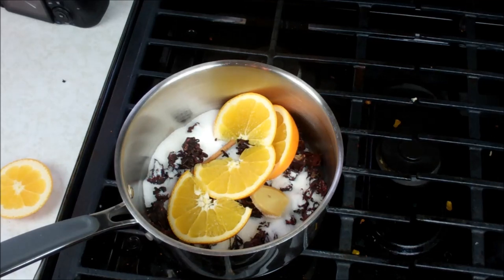All the exact measurements will be posted in the description below. Top it off with water, bring it up to a boil and let that go for about five minutes, then let it steep for about an hour or two hours until it cools down naturally.